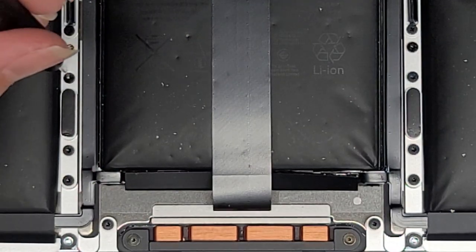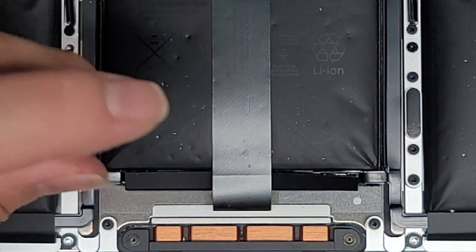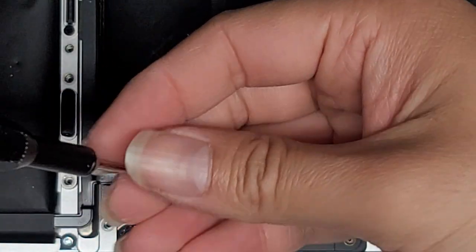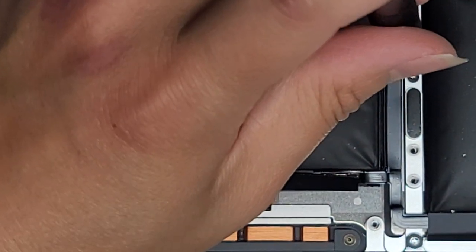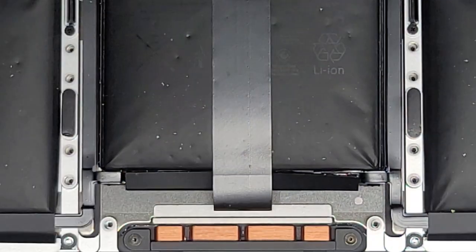Hopefully you guys are keeping all the screws in order, because they are different size, shape, and length. So we got all the trackpad screws out. You want to be careful when removing the trackpad because there are little washers that can fall out really easily.